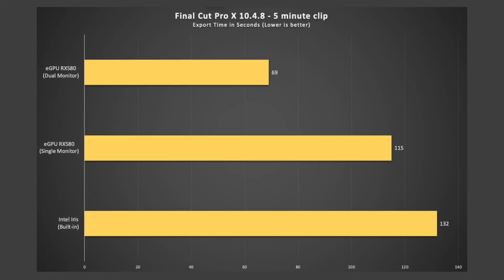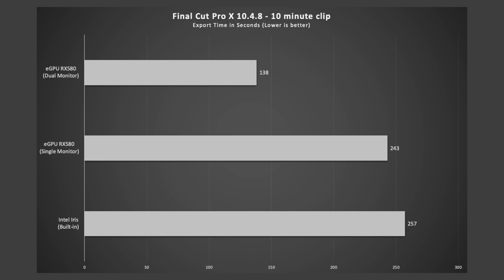That single-monitor eGPU result was quite disappointing considering the main reason I got the eGPU was to speed up this process. However, with the dual monitor setup the render and export time was slashed to 1 minute and 9 seconds — almost half the time compared to the Intel Iris. To double-check I wasn't going crazy, I also rendered and exported a 10-minute clip with almost identical results: Intel Iris finished in 4 minutes 17 seconds, the single-monitor eGPU took 4 minutes 3 seconds, and the dual monitor configuration smoked them both in 2 minutes 18 seconds.